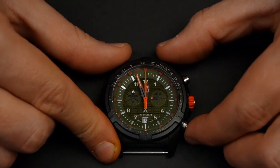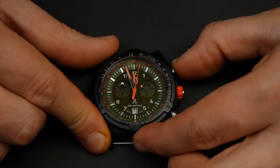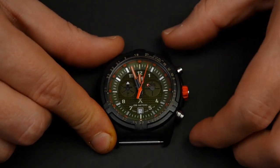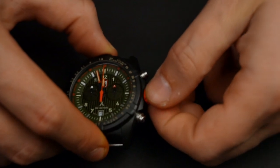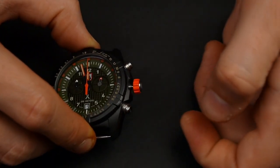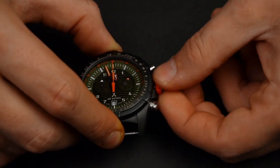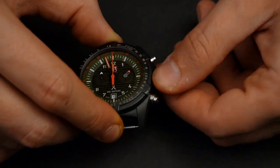The buttons have a pretty good tactile response — they click a little bit. The screw down crown: you unscrew it here, then you can pop it out. It has two positions — one for the date and one for the time.